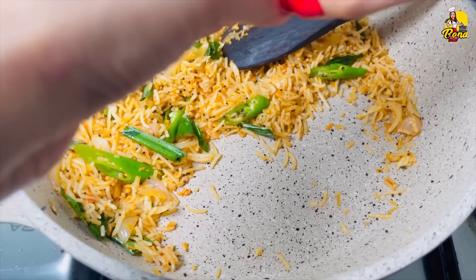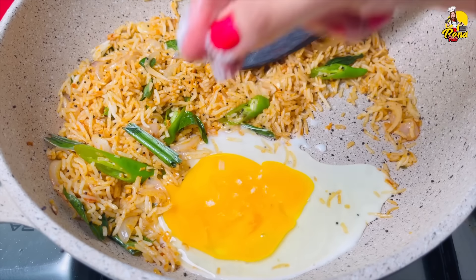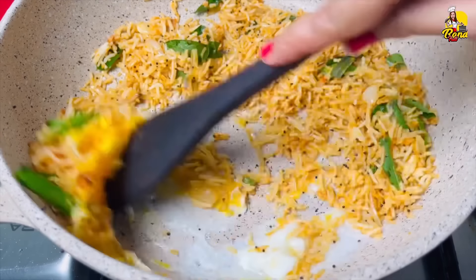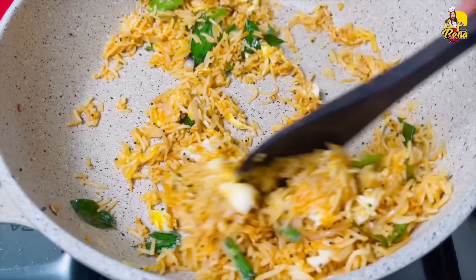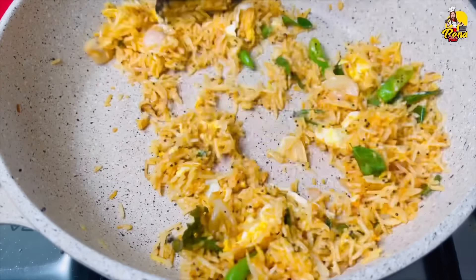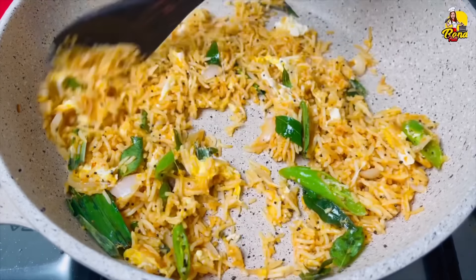We'll make the rice and add the spices to the rice. The spices are so good. We are going to mix them in, and we are going to add chicken.